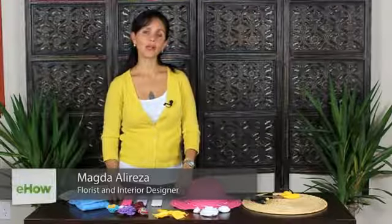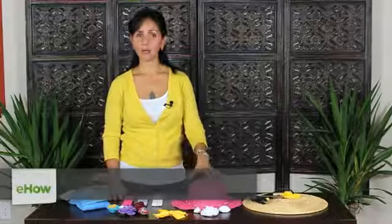Hi, this is Magda from Abu4Flowers, and today we are going to decorate baby items with ribbon roses.